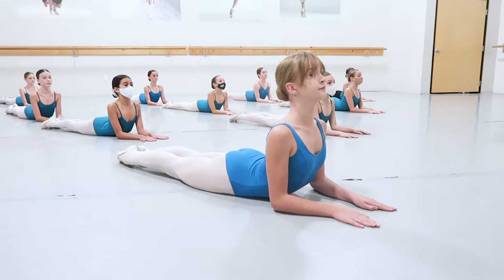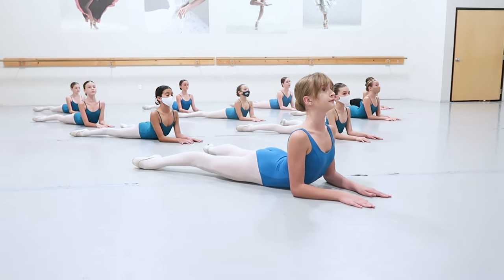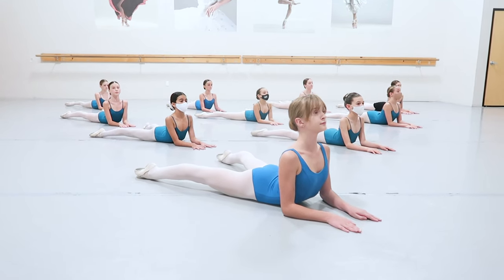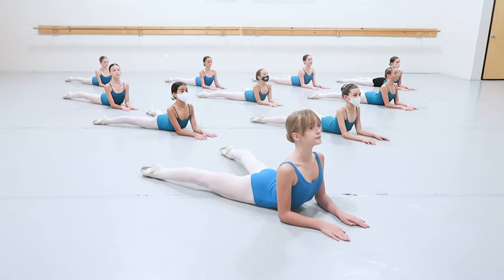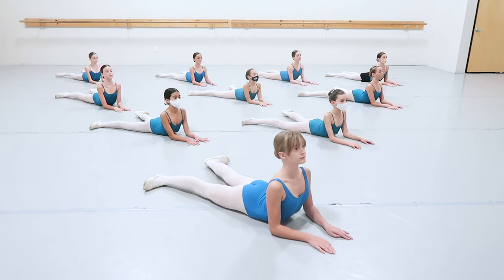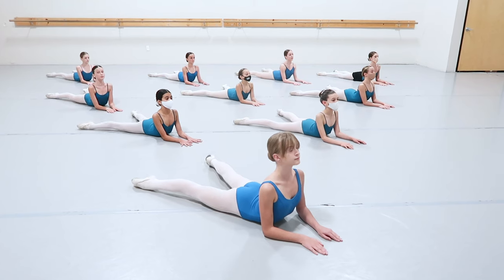Same thing as facing front — we're going to open and turn out to second. Maintain your turnout and hyperextension, turning in, turning out, flex. Articulate through those feet — demi point, turning in and out. Remember, you are pulling through with your elbows through the lower back so that you're not sitting in that lower back.